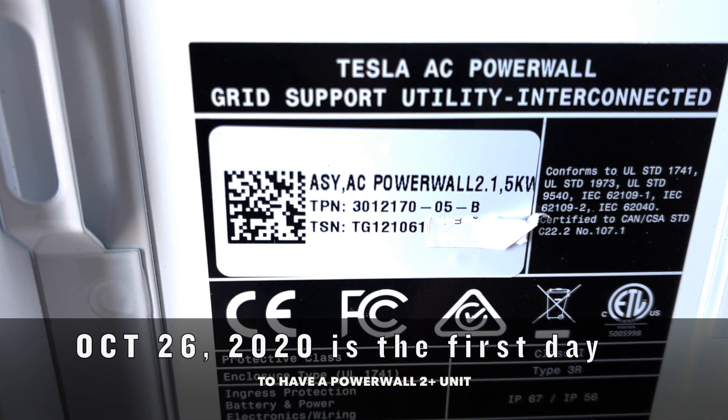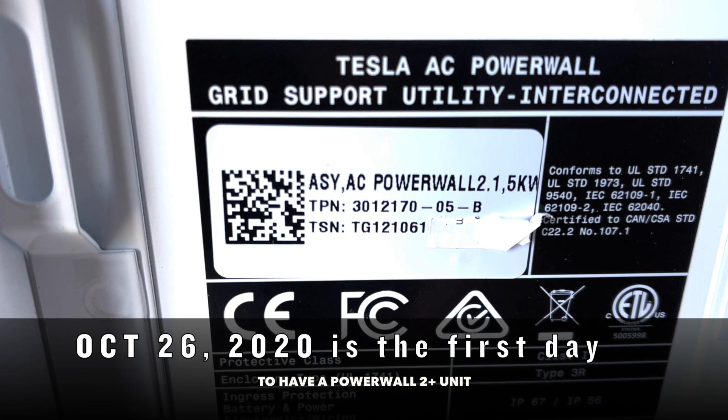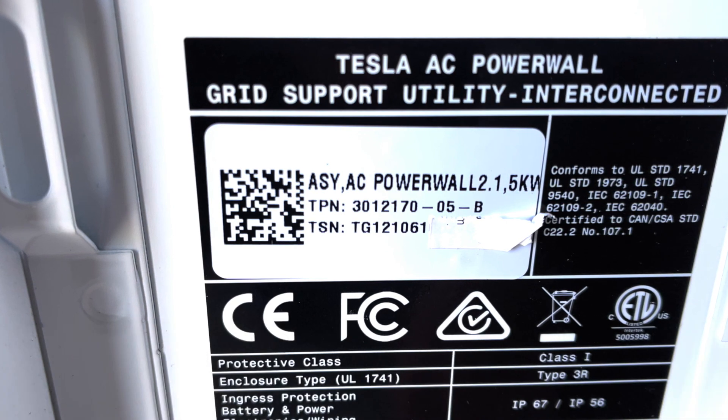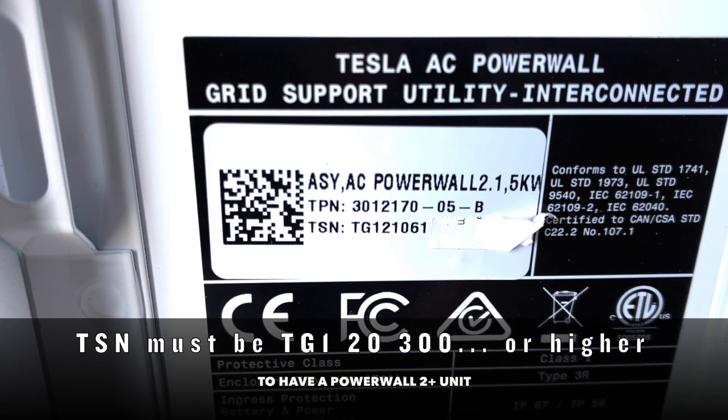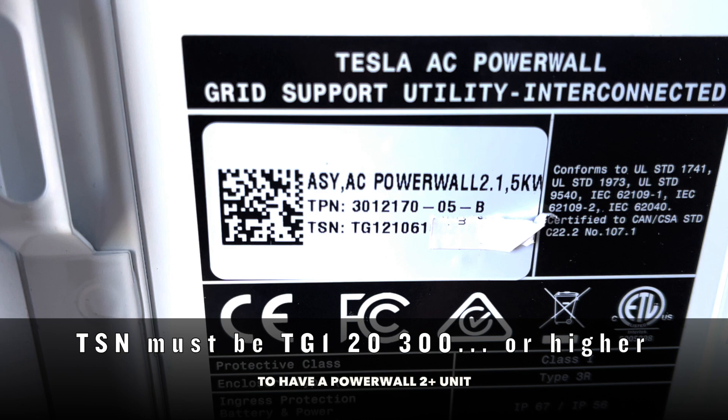October 26, 2020 is the official first day they started manufacturing the Powerwall 2 Plus units. So your TSN must be TG1-20-300 or higher if you're going to have a Powerwall 2 Plus unit.